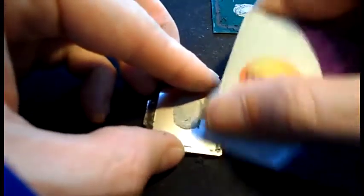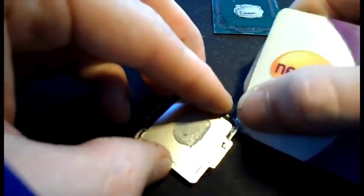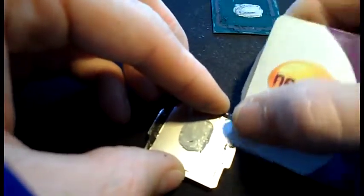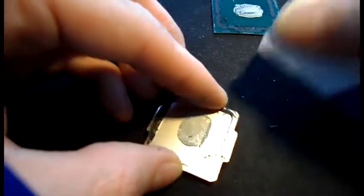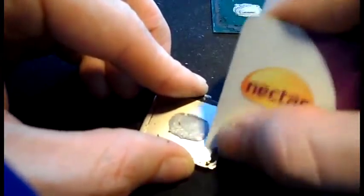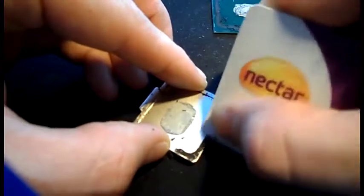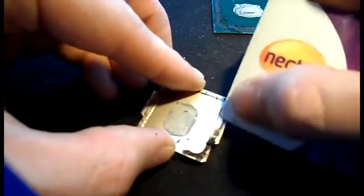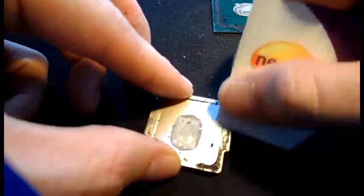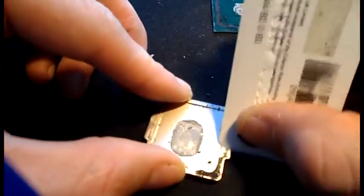EK Water Blocks do a Precise Mount which allows you to go direct die, so you don't have to reuse the internal heat spreader. I do believe Overclockers UK sells it - I'll link it from the EK Water Blocks website below. We're nearly there, just keep scraping - bits of advertising for Sainsbury's here, we're using the Nectar card. Most of you in America will not know what that is.